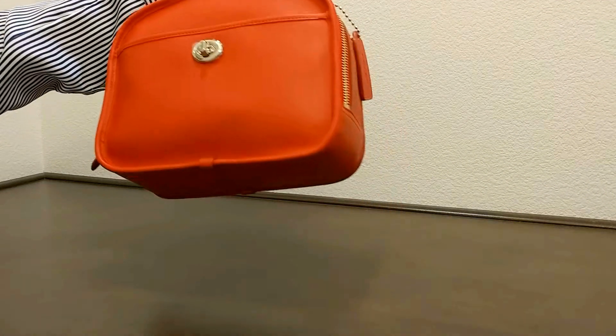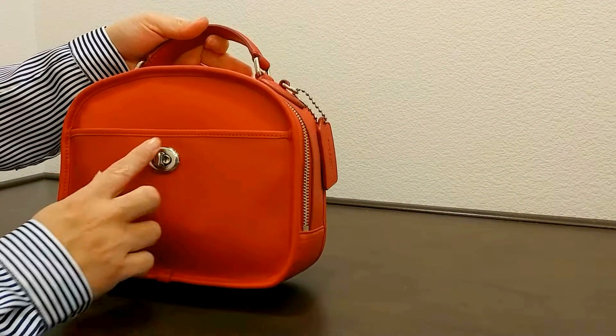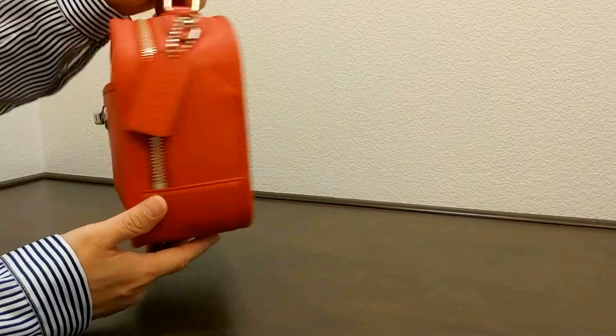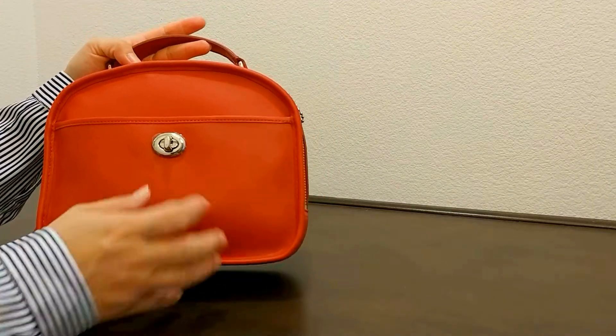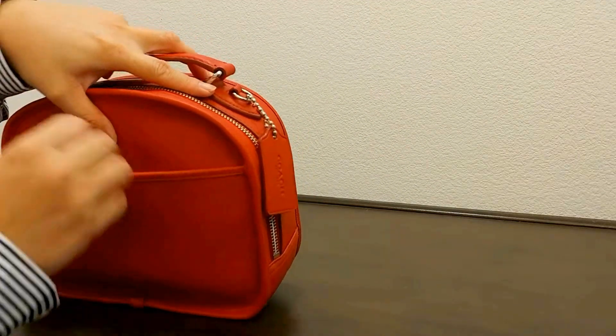As you can see here, it's the shape of a lunch bag. On the front, it does come with silver color hardware. It also has a silver color turn lock, which makes it a bit interesting, and it has a mini pocket here.